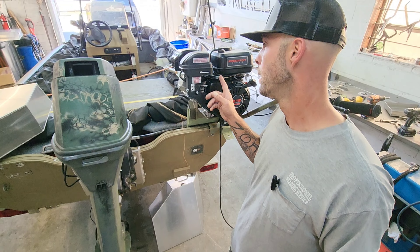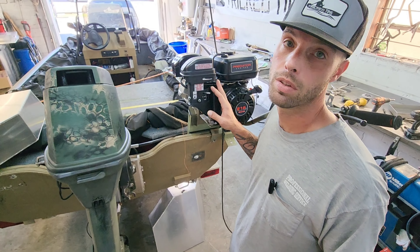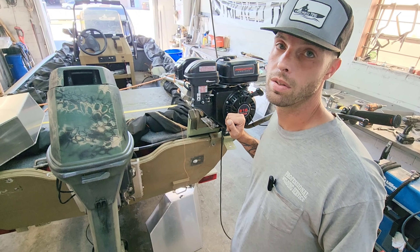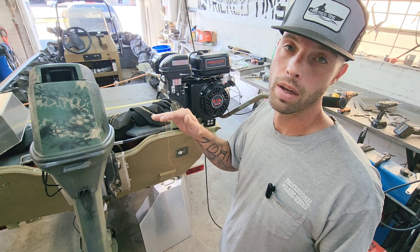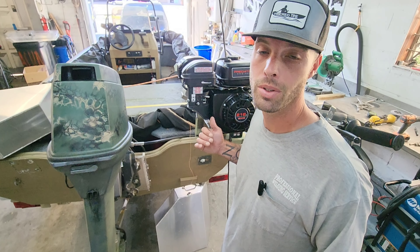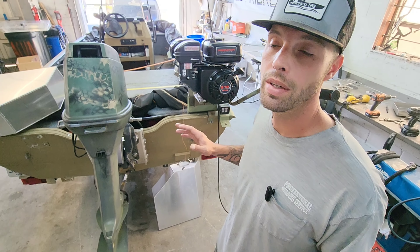I've been researching how to get more horsepower out of these Predator 212s. It looks like this one's stock, but you can remove the governor and reattach the cables directly, which will make it a lot faster instantly without buying any parts. The issue is the flywheel inside isn't meant to handle those high RPMs at wide open throttle for long periods, so you'd eventually need to upgrade it. This motor only costs about $200, but you could easily spend $1,500 to $2,000 modifying it for more top end — but that's a story for another day.